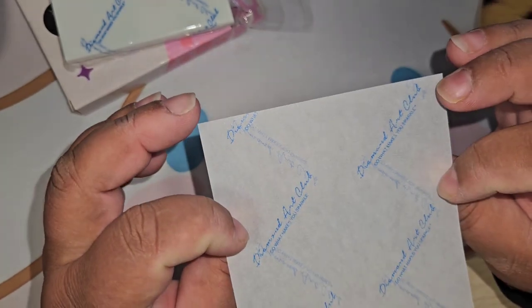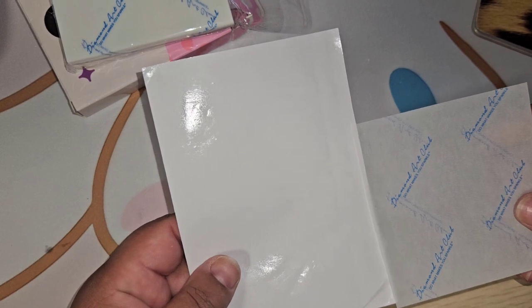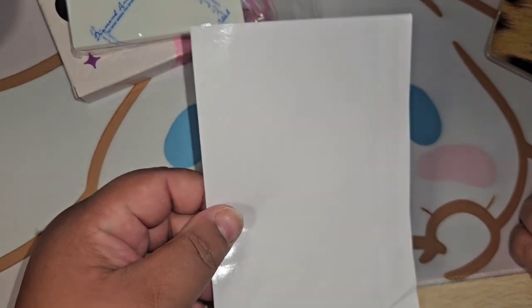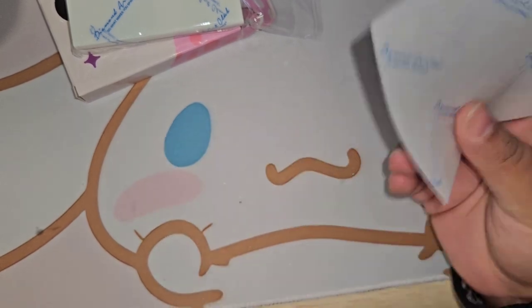It is double-sided. Now if you're curious what size release papers I use, I use these — these are about half the size. When I'm working on a square on my diamond painting canvas, this is the size square section I'm working on. I peel the whole thing off and work on that entire square. I believe these four by fours are what the new perforated cover sheet sizes are.